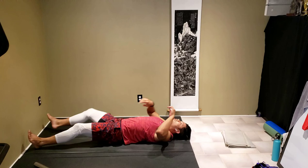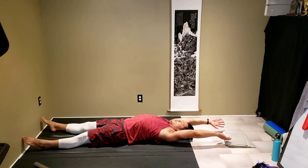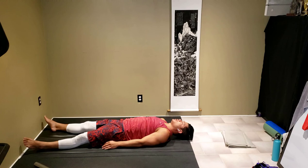Get those legs on the ground. Hands reaching as far as possible — feel like you're getting stretched from your toes. Let out a nice yawn too.